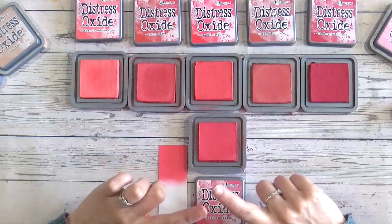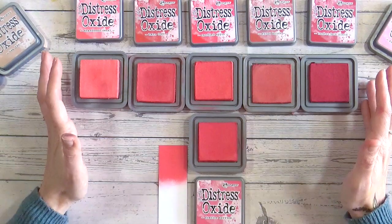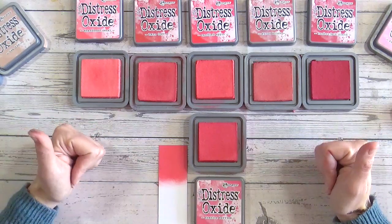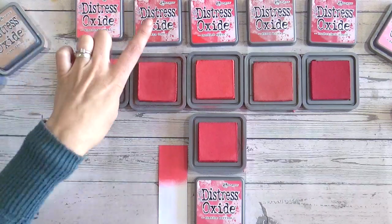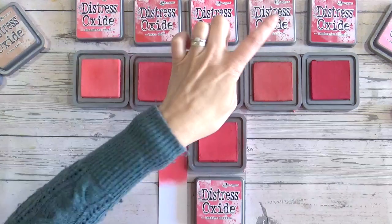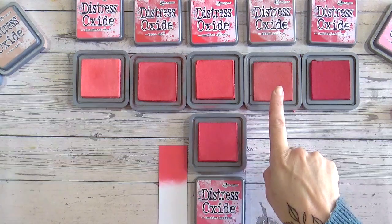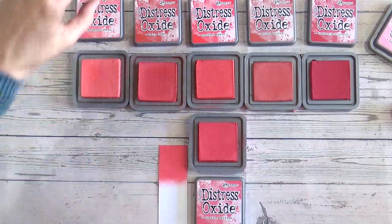As you can see, we've got a lot of similarities here - a lot of ink pads that look very similar and it's going to be hard to choose, particularly online, which ones to get to stock up your stash. I've got here Abandoned Coral, Barn Door, Candid Apple, Fired Brick, and Lumberjack Plaid. Now Fired Brick, when I see it like this with the other reds, to me it almost looks like a brown - a very rusty brown.